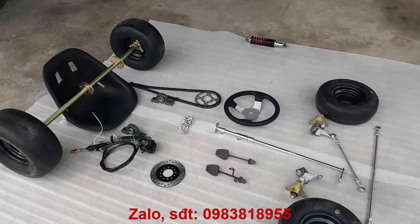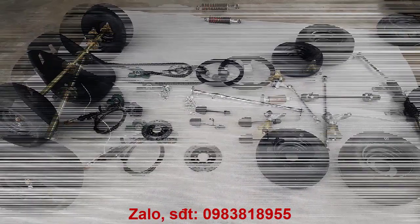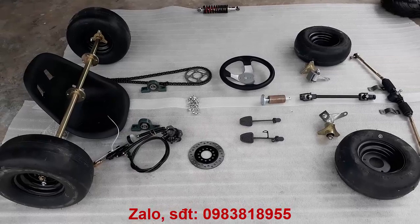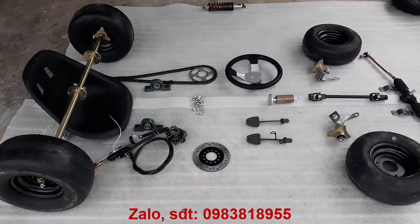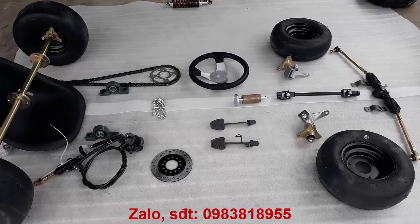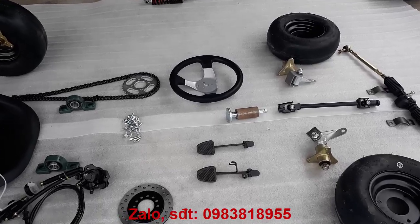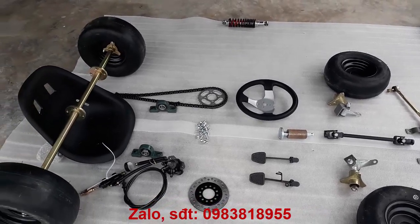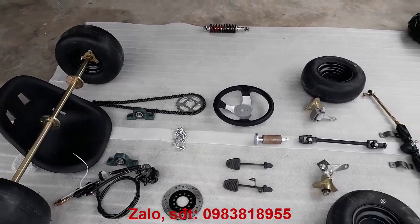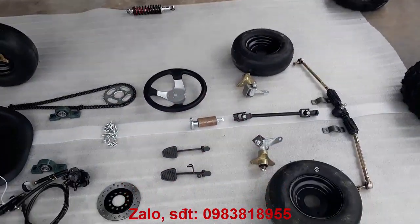Cảm ơn các bạn đã theo dõi video. Tiếp theo mình xin giới thiệu đến các bạn sự lựa chọn thứ hai: vẫn cái bộ như vậy thôi, nhưng sử dụng hệ thống lái có thức lái.